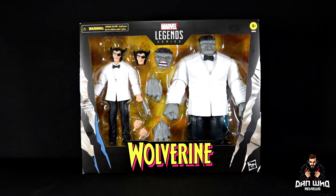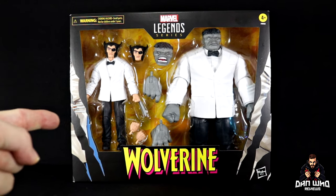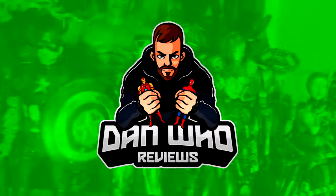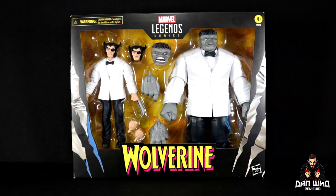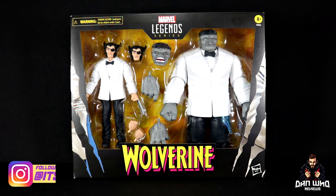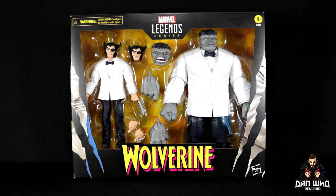Stay tuned and let's take a look at this Marvel Legends Wolverine 50th Anniversary 2-Pack with Patch and Joe Fixit. Welcome back to the channel Dan Who Reviews. My name is Dan W — make sure you are following me on Instagram at it's Dan Who, and remember you can hit that join button and become a channel member. Show some love or join the members club, much appreciated.